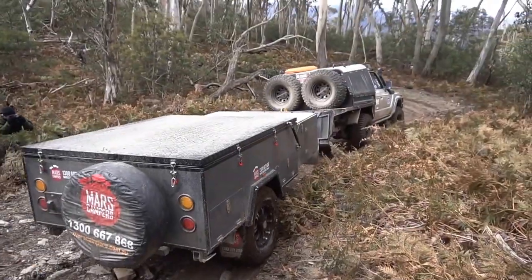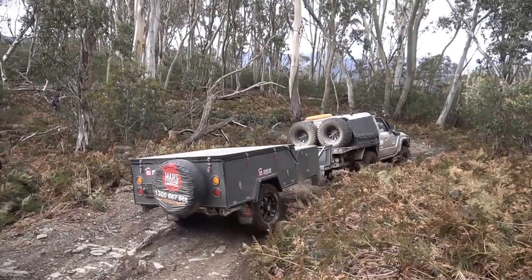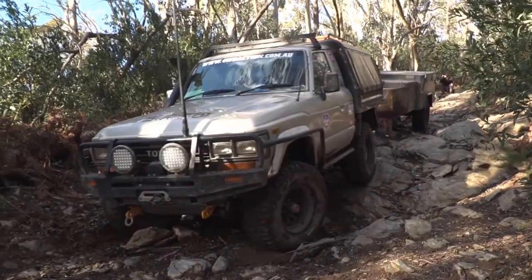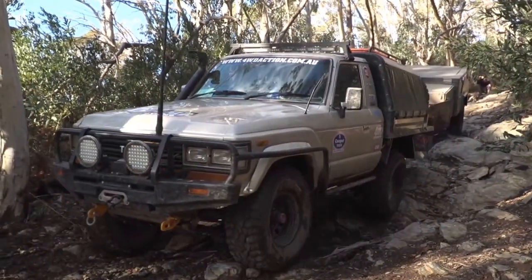Secondly, the user-controlled mode allows the driver complete manual control of the braking level. This mode comes into its own when you're off-road tackling the tough terrain. If you're after smoother and safer braking off-road, as well as complete control of your braking force when towing, you can't go past the TOW Pro Elite from Redarc. For more information, jump on the website at redarc.com.au.